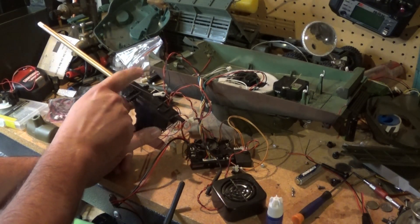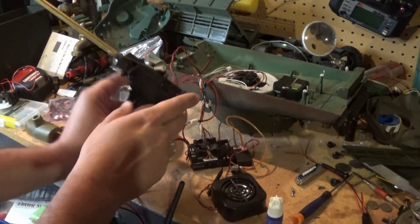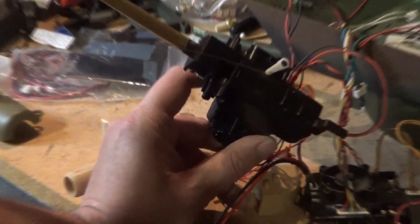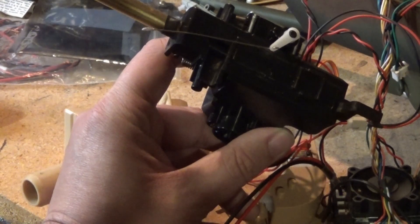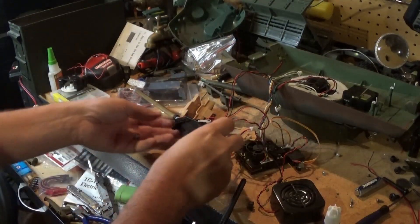That probably just means I need to bend this a bit into the right shape so it doesn't rub. Yeah, so it's rubbing on here and just popped it out. I could fix that — I'll be back.